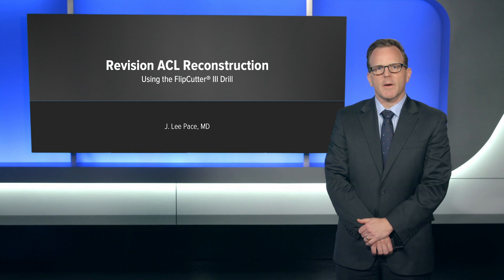My name is Lee Pace from Farmington, Connecticut, and I'm here today to talk about how you can use the Flipcutter 3 for tunnel management in the setting of revision ACL reconstruction.